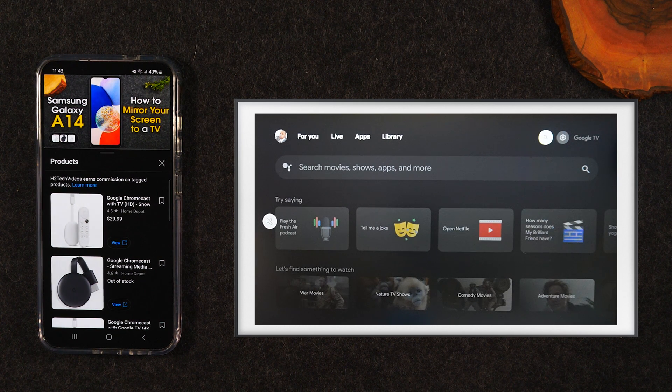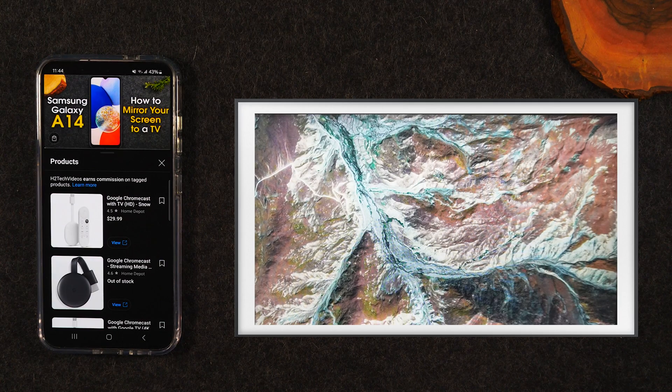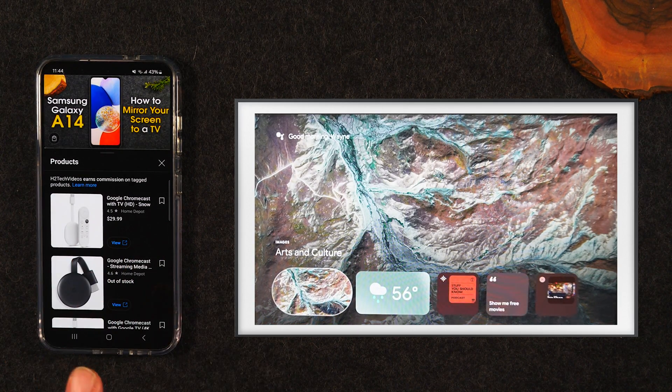Just that easy, we were able to mirror our video to the TV but still use our phone to do all the normal things we would use it for. That's how to wirelessly mirror. You'll see a shopping cart right here — you can tap for a link for that Chromecast.